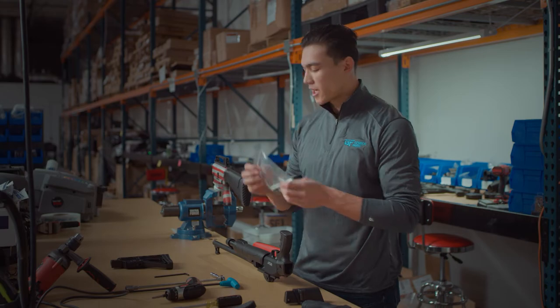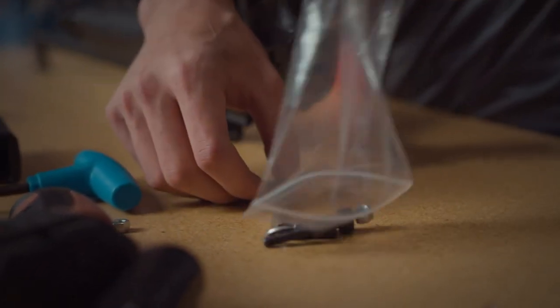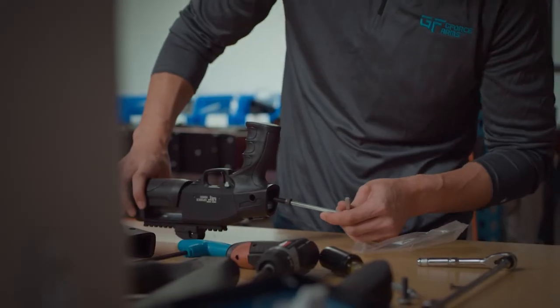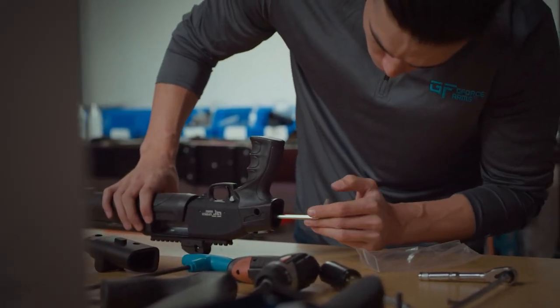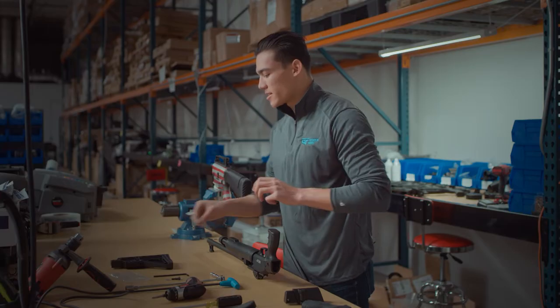Next, we're going to dive into our hardware kit. Included is all the hardware that you would need for this install, and we are going to start off with the larger six millimeter hex screw here. Once that's nice and tight,